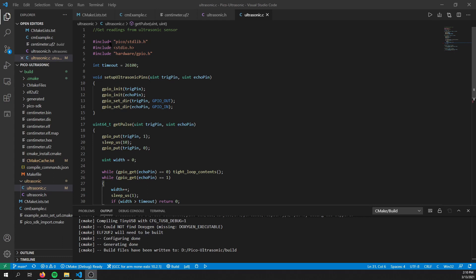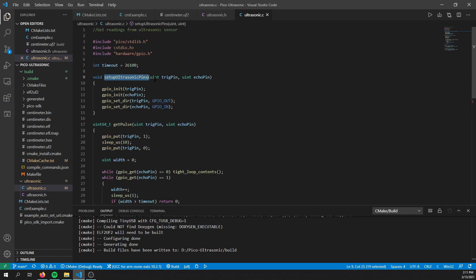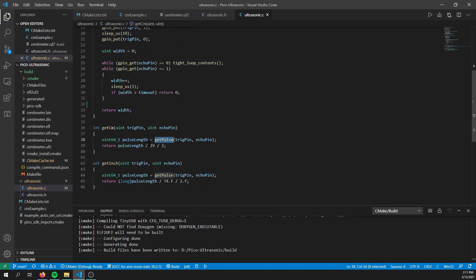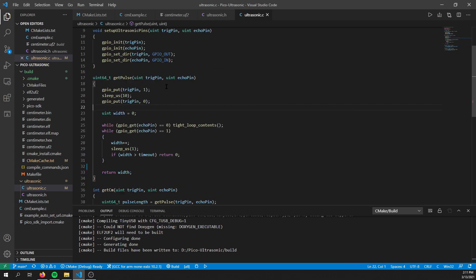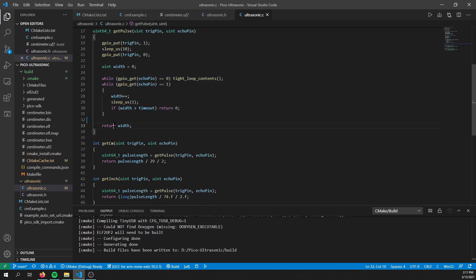The code that interacts with the ultrasonic sensor directly is in a script called ultrasonic.c, and there are four functions. The first one you need to call is setup_ultrasonic_pins, which takes the trig pin and the echo pin, initializes them, and sets the direction so the trig pin is an output and the echo pin is an input. Then there are two others you'll interface with: get_centimeter and get_inch. Both use the get_pulse function, which works by sending out the 10 microsecond pulse to the ultrasonic sensor, waiting for the echo pin to go high, timing how many microseconds the echo pin is high, and returning that amount of time.